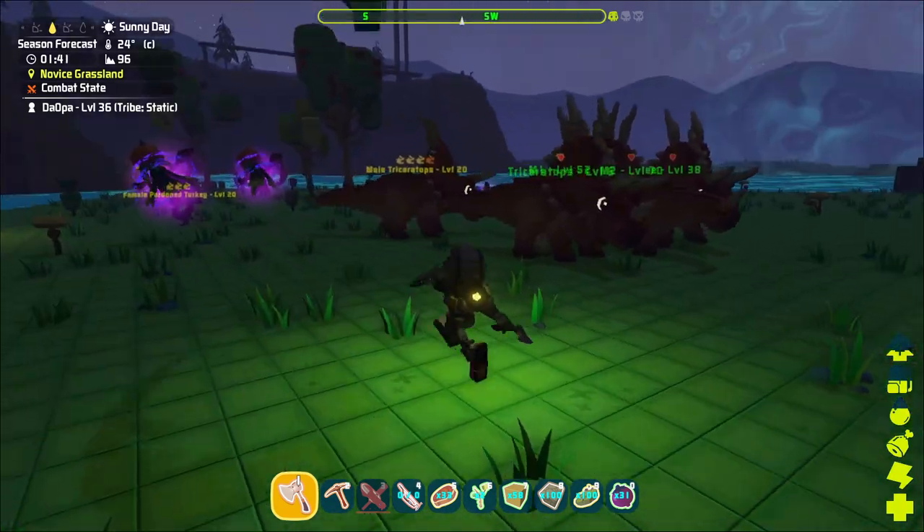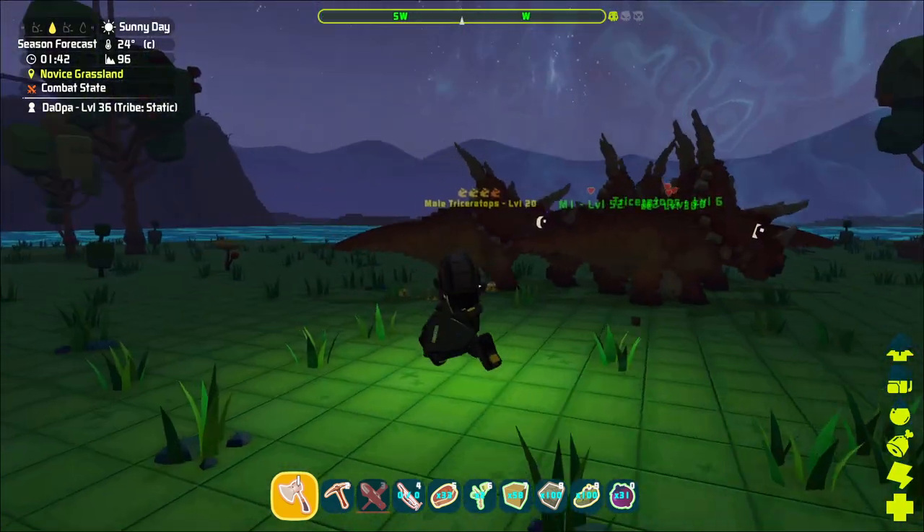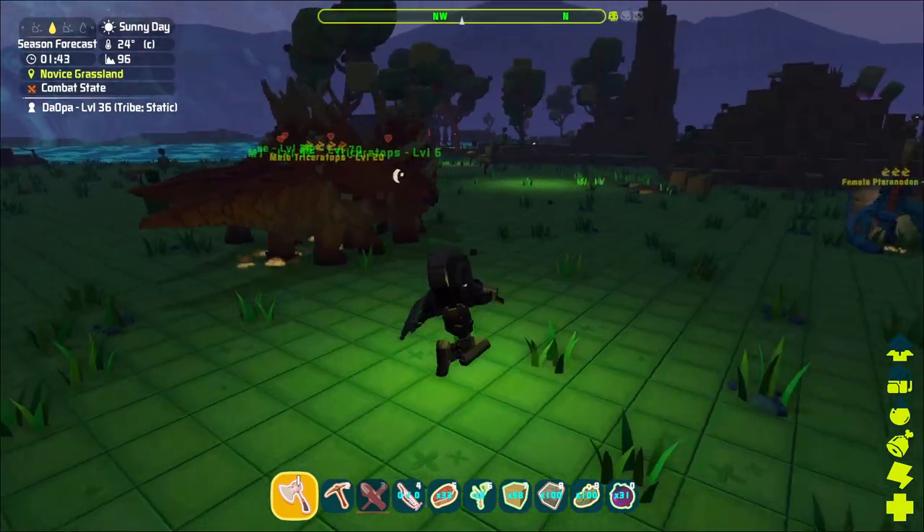Alright, Pixart — mating, Triceratops, breeding, taming — everything in one little quick video.